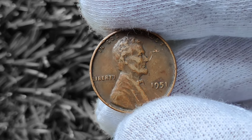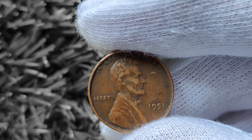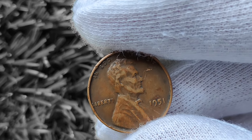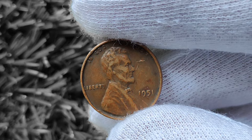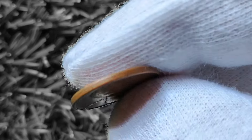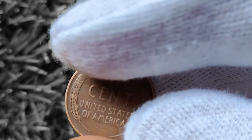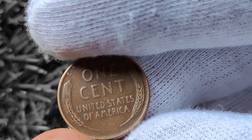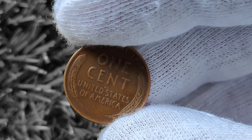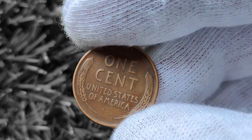1951 Wheat Lincoln penny — you might be surprised to learn that this little coin could potentially be worth big money. So grab a snack, settle in, and let's dive into the world of coin collecting. Let's talk a little bit about the history of the 1951 Wheat Lincoln penny. This coin was minted in 1951, as the name suggests, and features the iconic wheat design on the back. It's a classic piece of American coinage that holds a special place in the hearts of collectors worldwide.